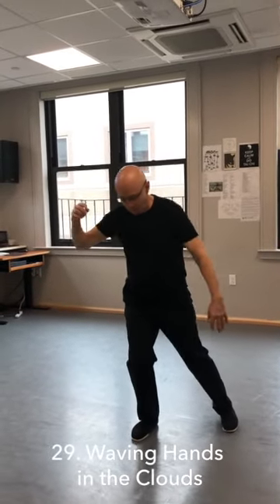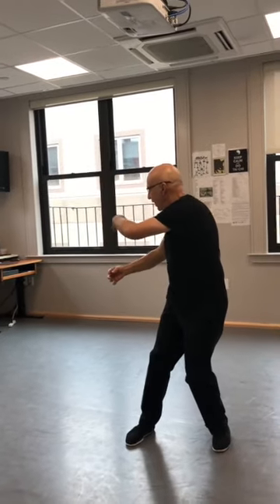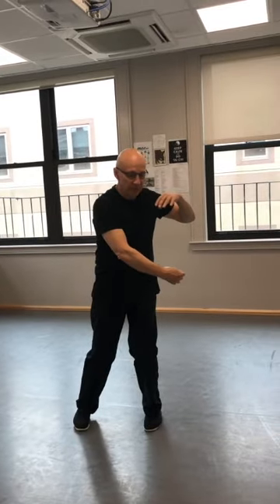Now wave hands at clouds. Shift your weight, shift your hands. Turn, and face your palms together.